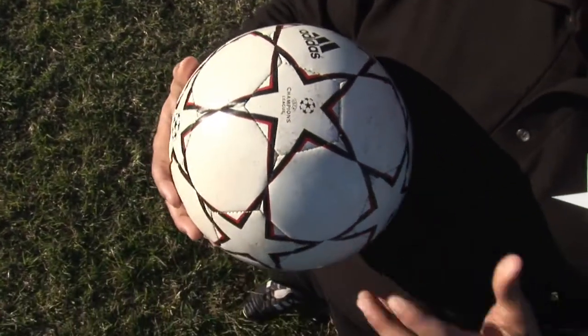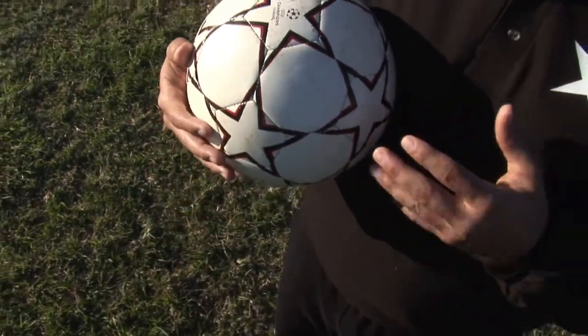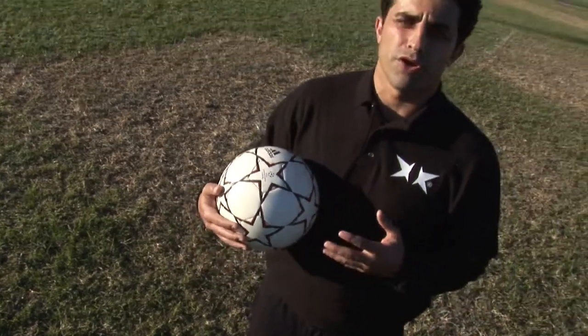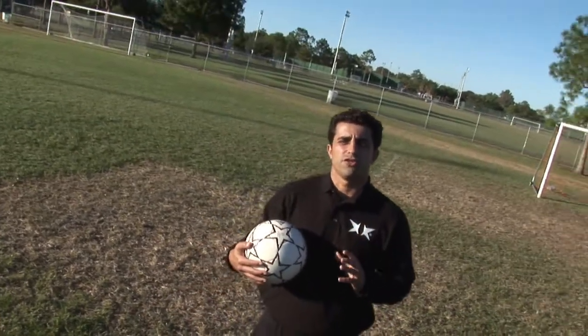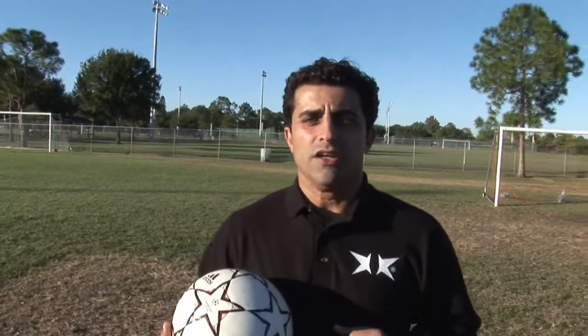This is a very important thing — there's many different kinds. The leathers are going to be different. The grade of soccer ball is very important. Go out there and choose what is best for you. Make sure that you get one that feels good, that you can kick well, and get out there and start playing with all your friends.